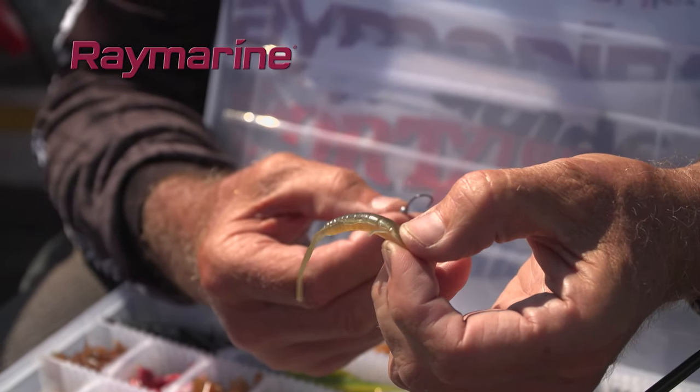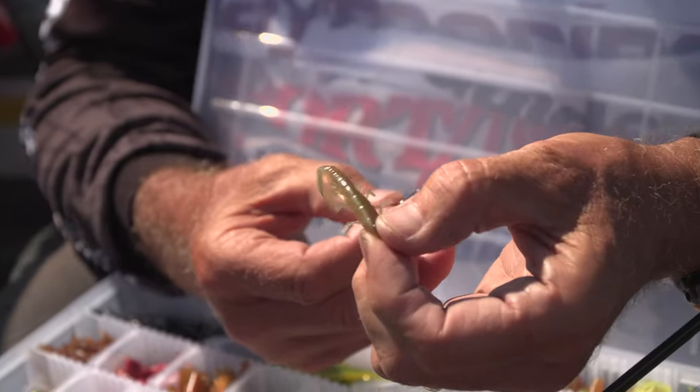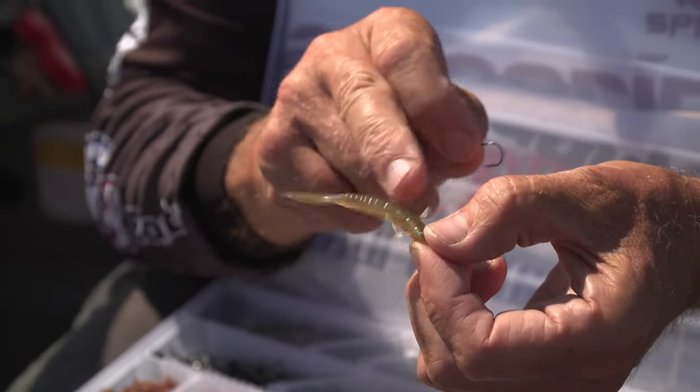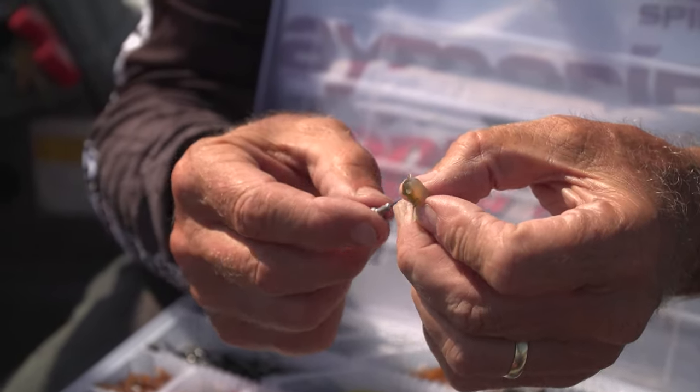Doesn't that look appetizing? That's the Lunker City Helgi or Helgramite. It's got a very flexible tail — you can see it's very limp. It's got those little legs and little arms, and I'm going to show you how you rig it on a 1/16-ounce jig head.